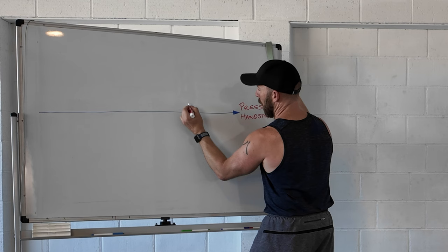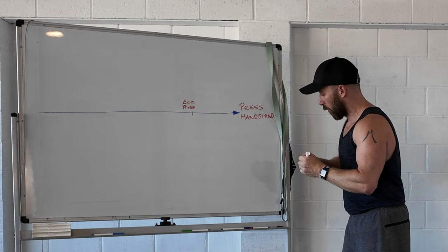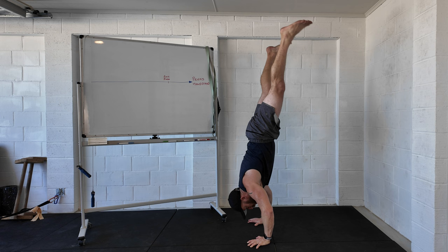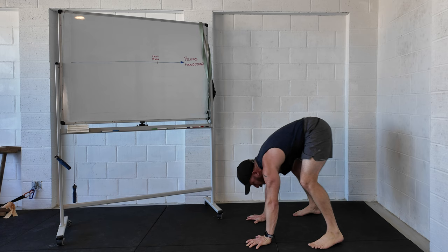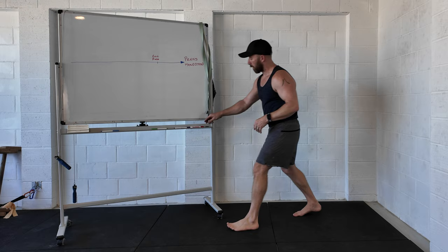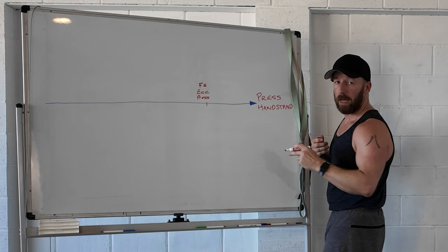If we put a marker here and say eccentric press — an eccentric press is just doing the press handstand but backwards. So I'm going to start in a handstand position and then come down slowly through the eccentric movement all the way down to land where my takeoff starts. If I can do that with control all the way down, that's a good step towards the press handstand. That was freestanding, so I could put: freestanding eccentric press handstand.